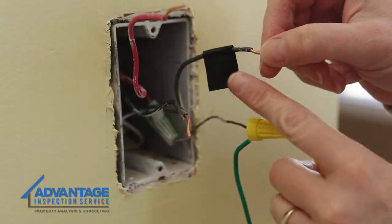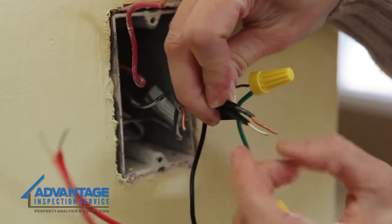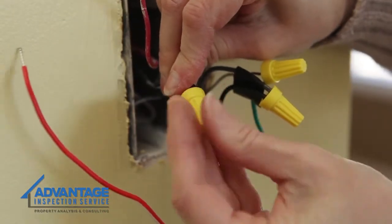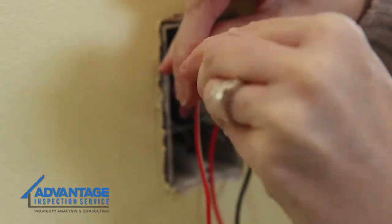Next, connect the black dimmer wire from the new switch to the common wire you have labeled with a piece of electrical tape. Again, secure the wires together with a wire nut, securing in a clockwise direction. Connect the remaining wires from the new switch to the remaining wires from the wall box in the same manner you've connected the other wires.